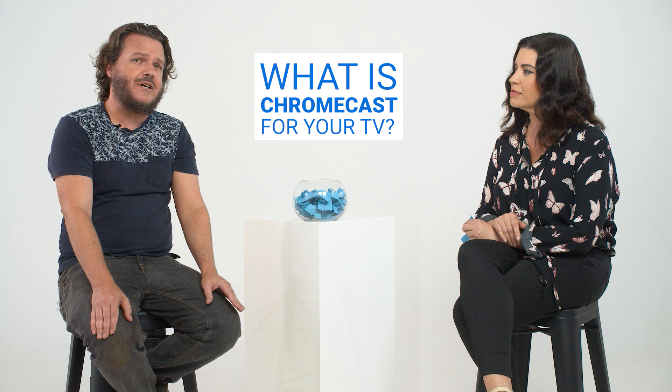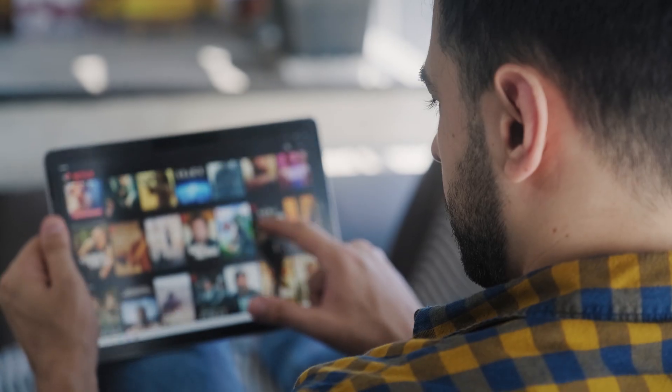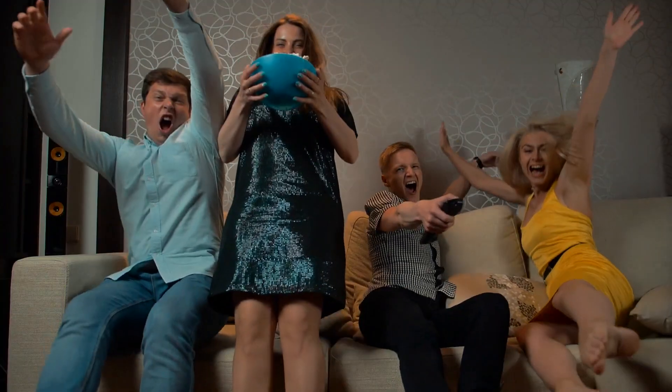Chromecast is Google's streaming device which plugs into your TV. You can use it to cast all kinds of content from your phone, including music, TV shows, movies, and even games. So if I wanted to watch something on YouTube that I'd found on my phone, I could use Chromecast to put it on my TV so the rest of the family could watch it. That's correct.